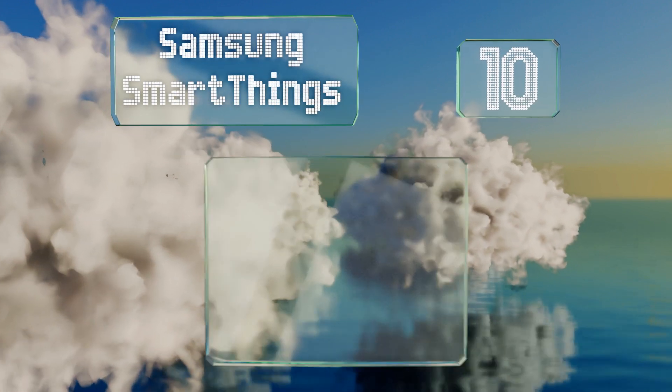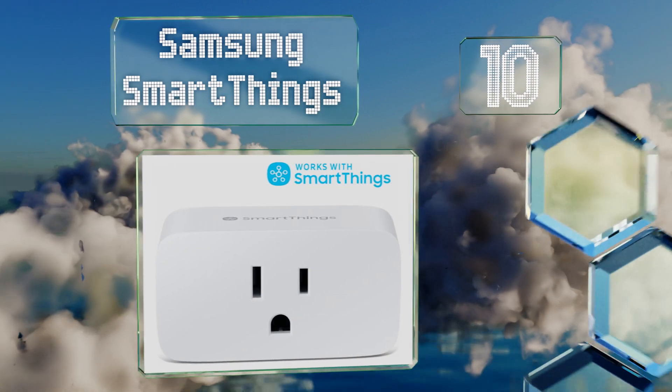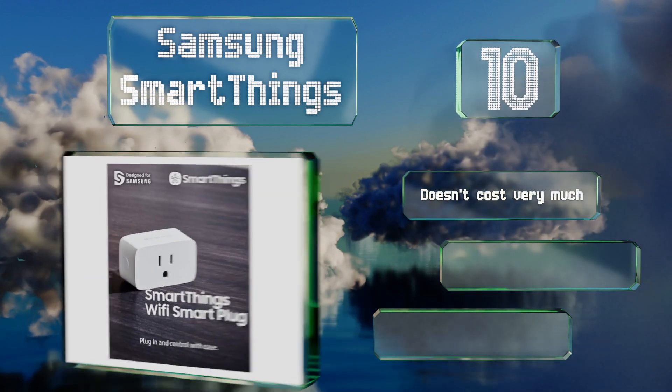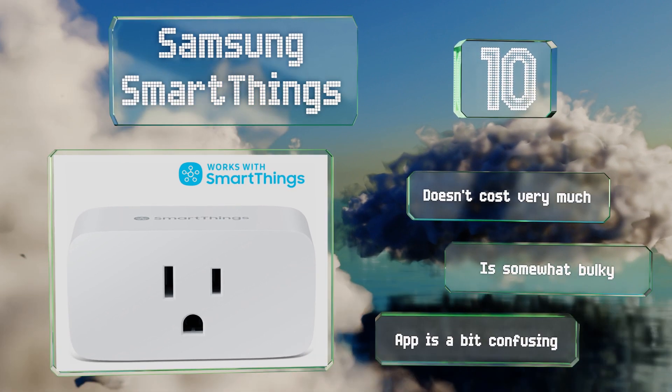Starting off our list at number 10, from a popular family of home automation products, the Samsung SmartThings responds rapidly to your instructions. It usually requires a Connect Home Hub, but will also take commands from the newer Zigbee-ready Amazon Echo. It doesn't cost very much; however, it is somewhat bulky and the app is a bit confusing.